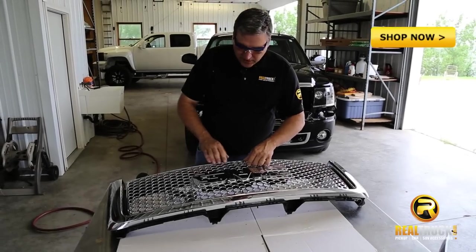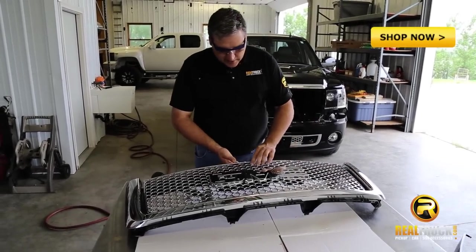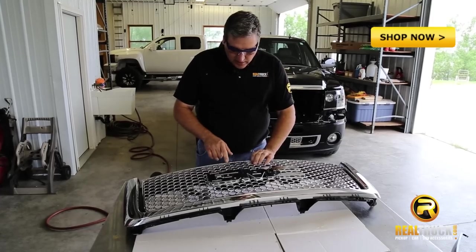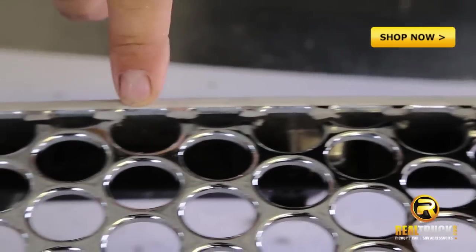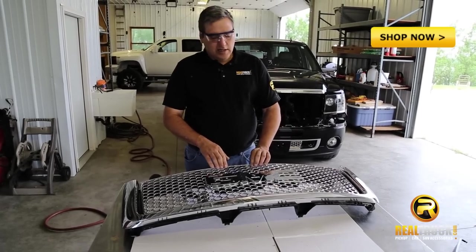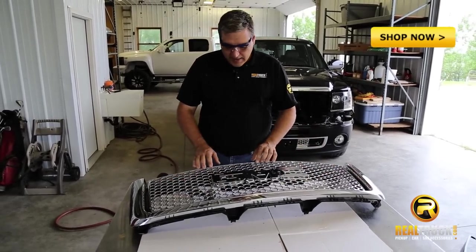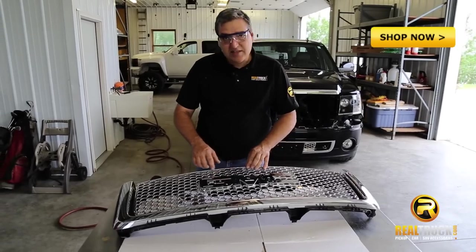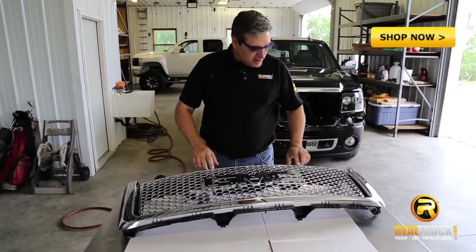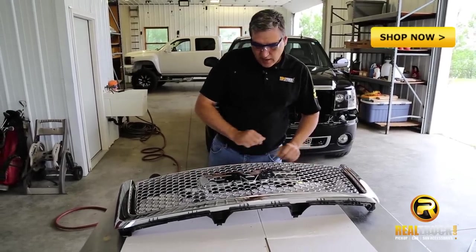We've gone ahead and cut all the way along across the top here. Now the one thing you want to look at is there are still some ridges across here. You don't have to cut this very close when you initially cut it out, because once we get the whole grille cut out of here, we'll go back over this and smooth all these down. That's one of the other reasons why we have the tape on here — so we have a line to guide us when we smooth these off.